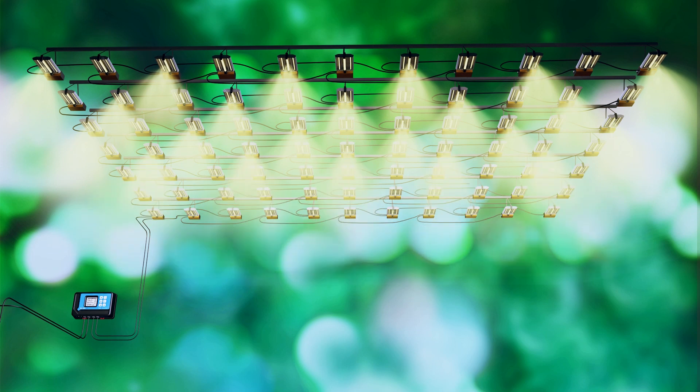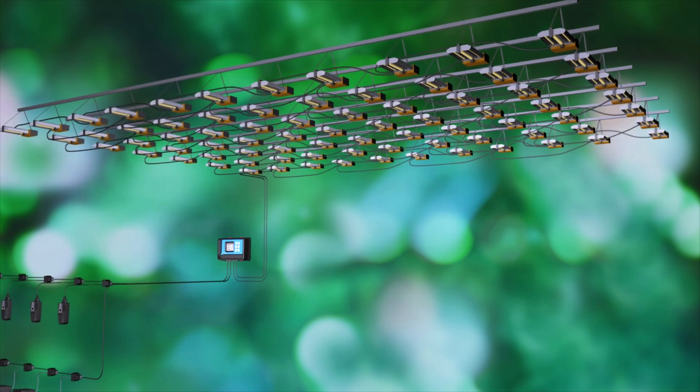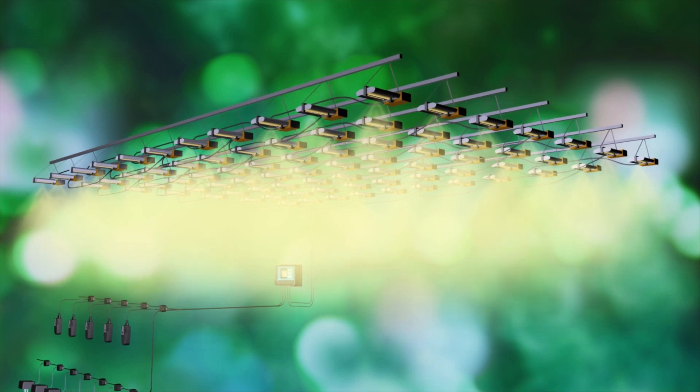The system can control up to 256 lights per line when connected to our ThinkGrow ballast, which are controlled by digital control signals. A signal converter is provided to allow the system to control any lights using zero to ten volt control code.